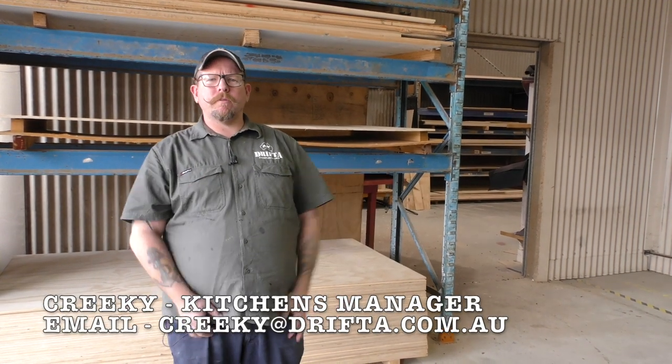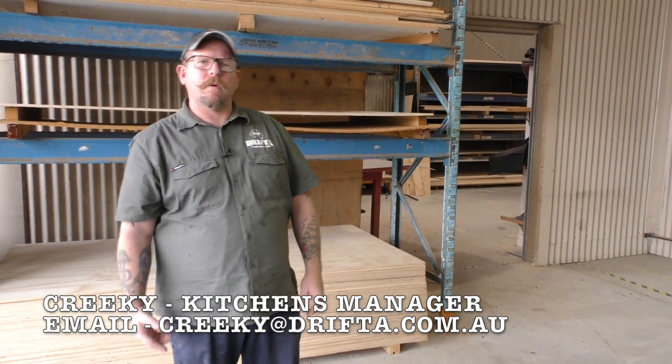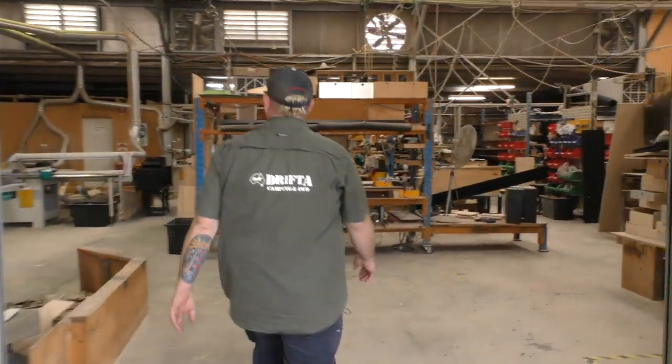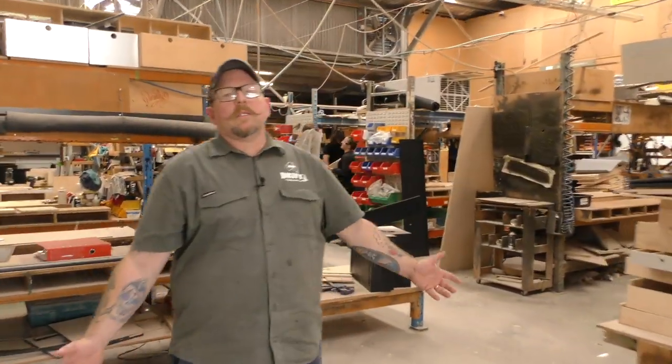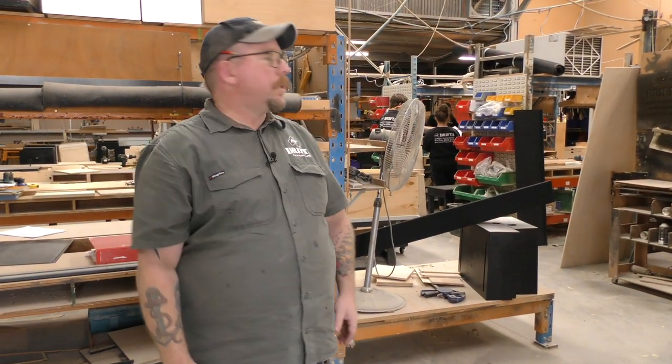Hey Drifter fans, Creeky here from the kitchen shed at Drifter. Just going to have a quick look around and show you some kitchens that some people might not have seen before. Just another busy Thursday here at Drifter — everyone's in here working away, laminating their parts in their kitchens.